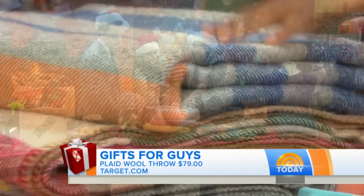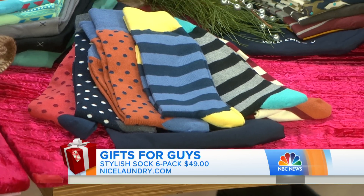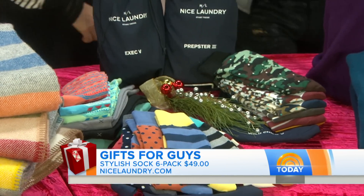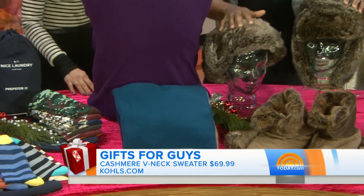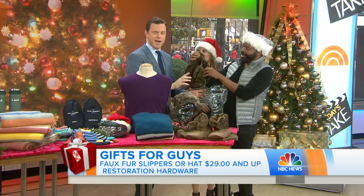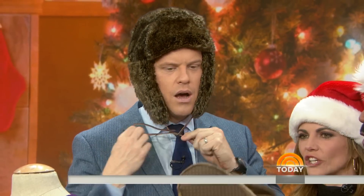We've got to have a throw — very stylish at $79 from Target, lamb's wool, very classic. Socks — men always forget to buy them — available in a six-pack from nicelaundry.com for $49, in patterns and prints he doesn't expect. Cashmere sweaters at $69.99 from Kohl's, Mark Anthony's collection. And faux fur is a very hot trend — slippers as well, $29 and up from Restoration Hardware. So soft!